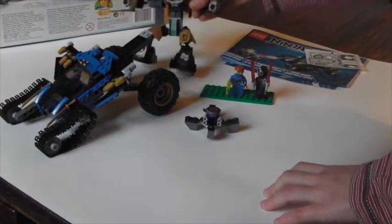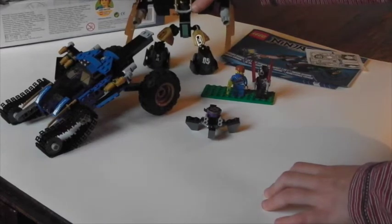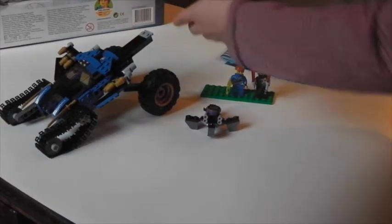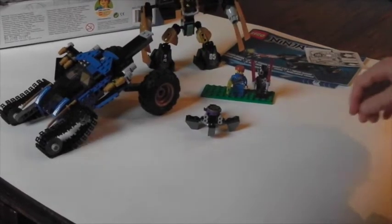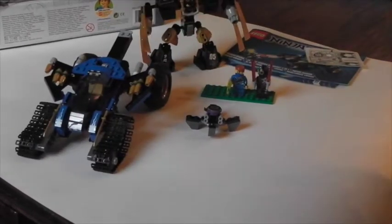This was one of my favourite Lego Ninjago sets ever, so I'm probably going to put this on my list of favourites. Thanks — hope you all enjoyed it and got some good information from this video. Bye.